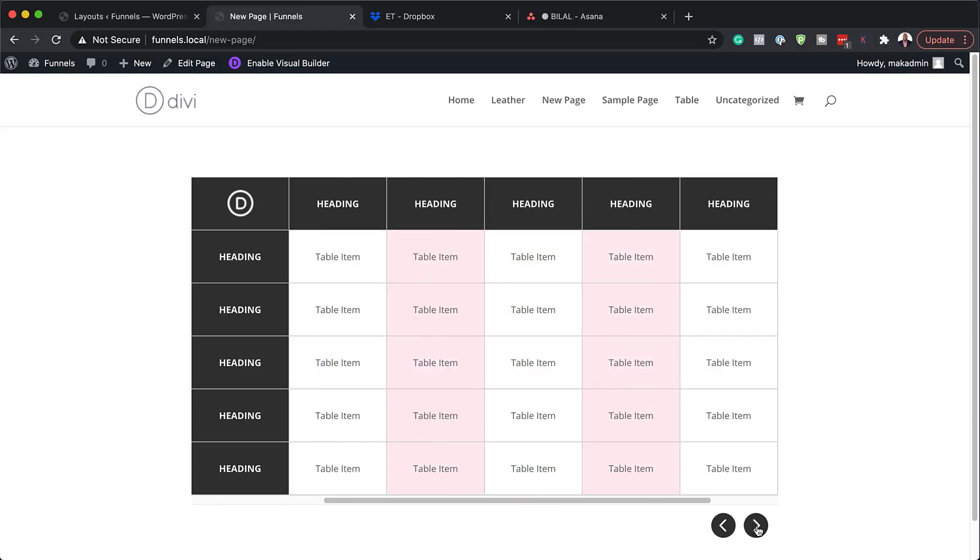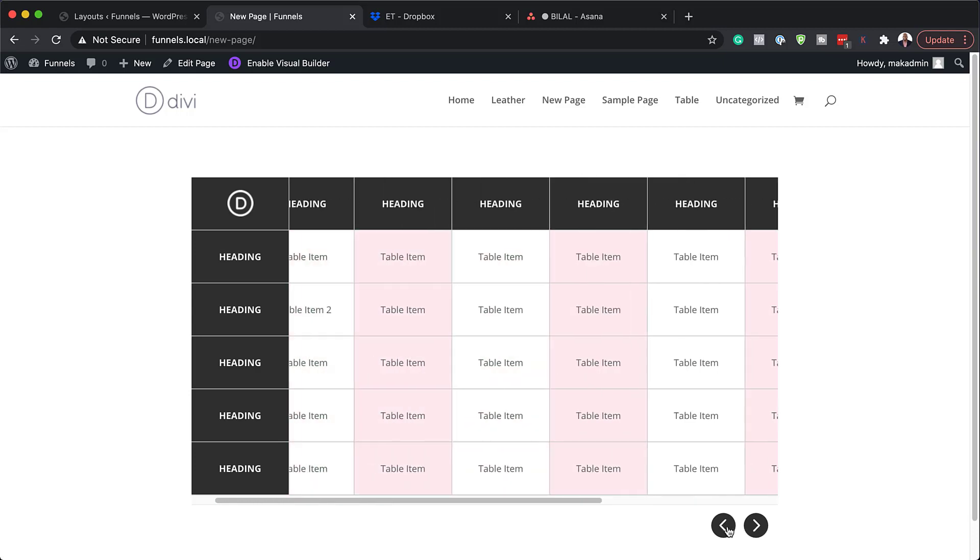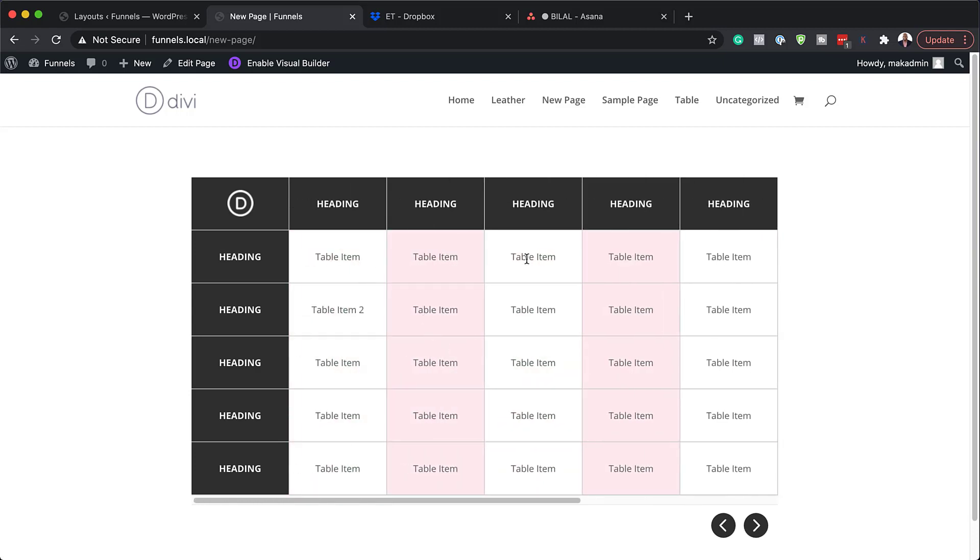Hello Divi Nation and welcome. In today's video, I'm going to show you how to create a responsive table with horizontal scroll in Divi. This is the final result we want to achieve. So without wasting a lot of time, let's dive in and get started.